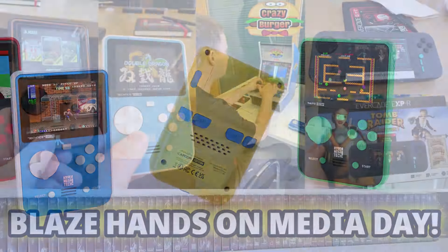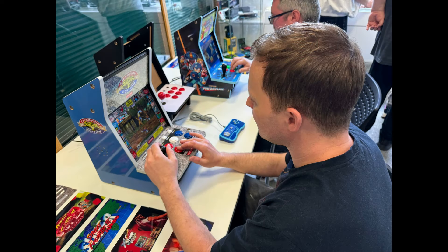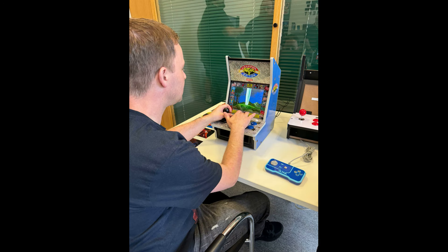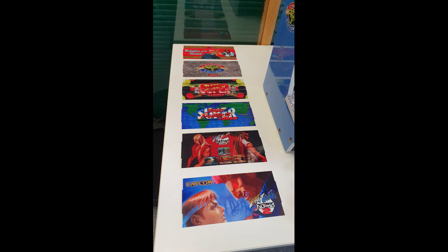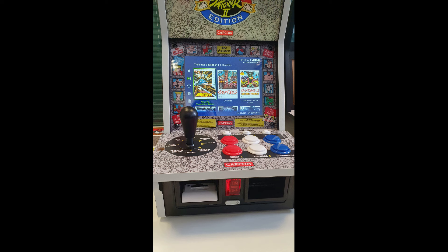Starting with the Evercade Alpha — these are the arcade machines in tabletop countertop form — I was actually really impressed. They surprised me. I wasn't a massive believer going in, mainly due to space, but getting my hands on one really changed my mind. The screen quality popped the most. We got to see the difference between the Sanwa and the standard joystick; honestly, the standard was absolutely fine. The Sanwa felt a little more clicky and maybe slightly more responsive, but the standard was perfectly adequate.